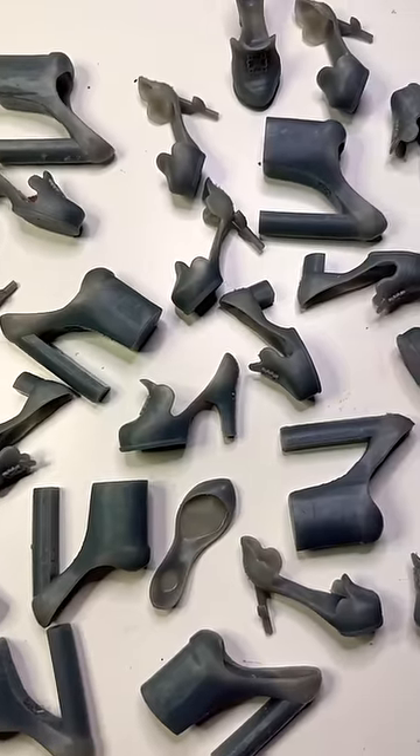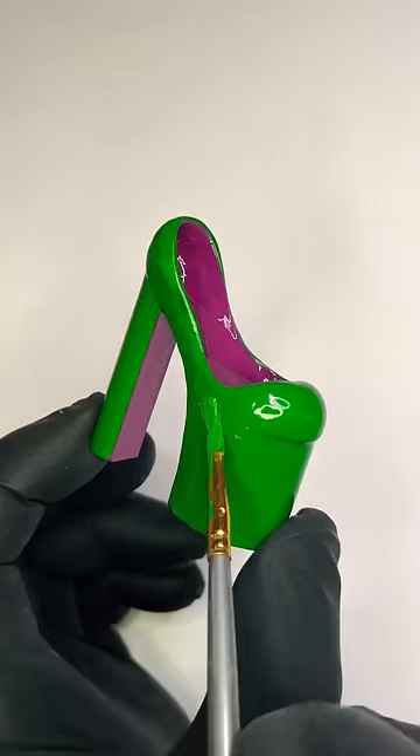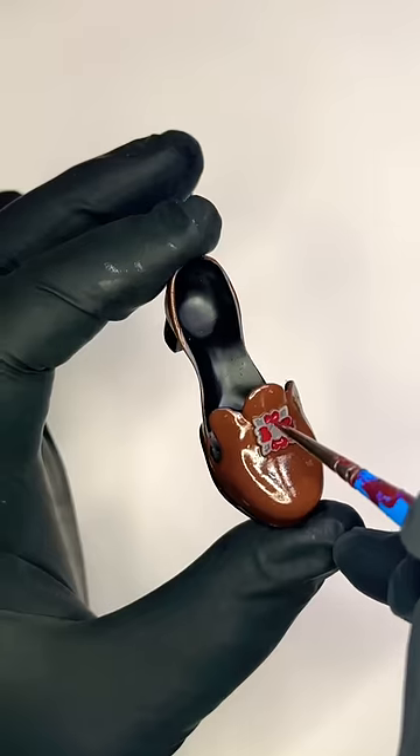I printed them in an extra durable gray resin, but I didn't love the color, so I painted each pair with a high gloss enamel paint and included my little logo.